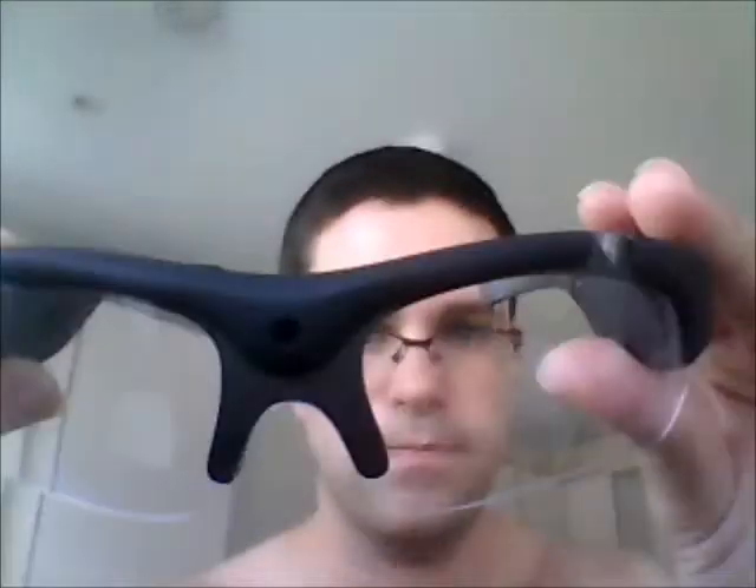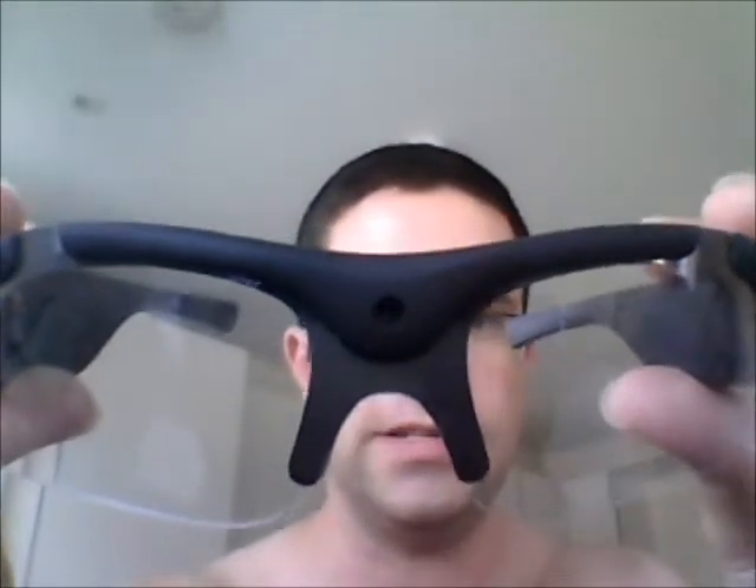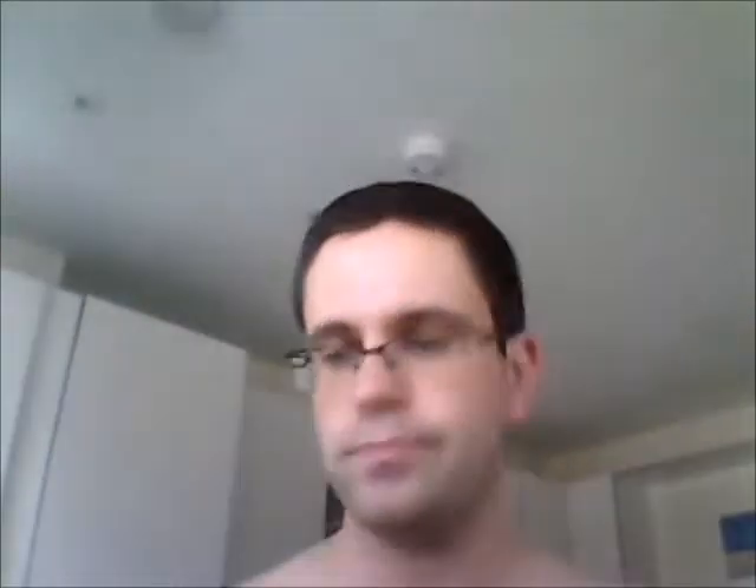Today's item is something I am very chuffed to have managed to pick up — these are called Immortal sunglasses, but these are no ordinary ones. As you can see right there in the middle, there's a little video camera lens. Yes, these are video camera sunglasses.